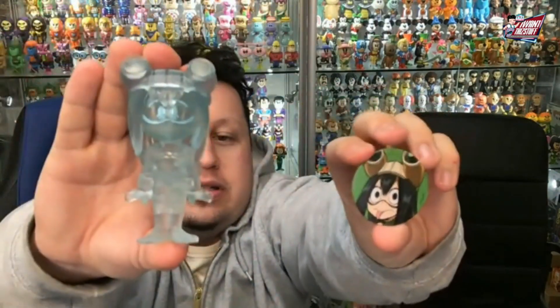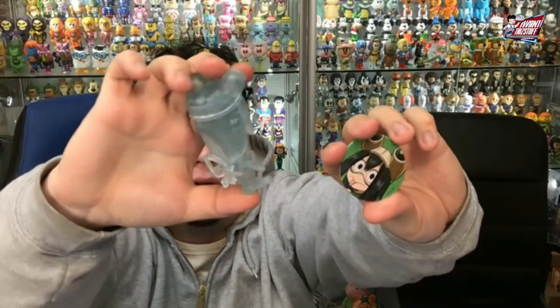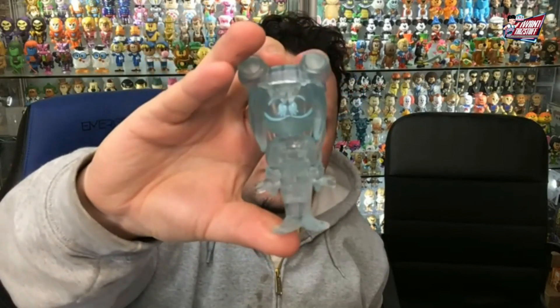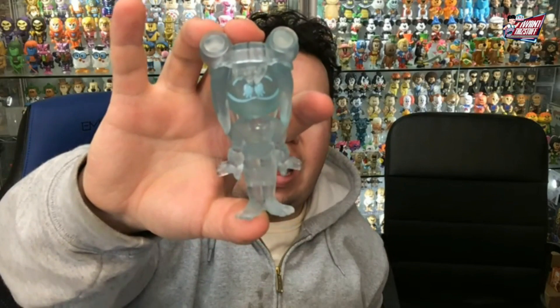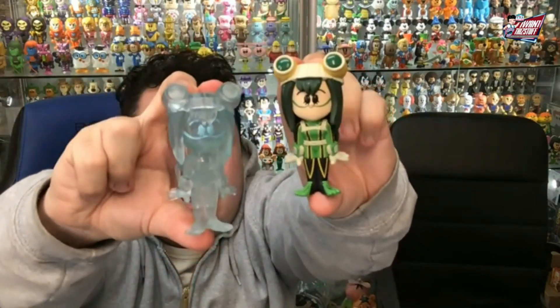And then there is the chase — chase pog, 2,500 piece count, translucent. Really lazy chase, but it's cool to see a translucent. It's like a nice blue, clear. I like how they did the eyes where it's a different highlight of blue. So yeah, it works. I like it. There they are side by side.